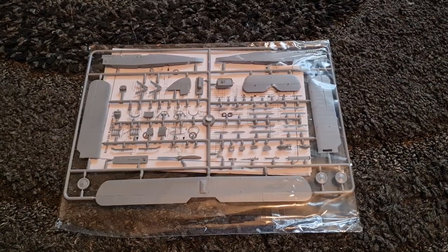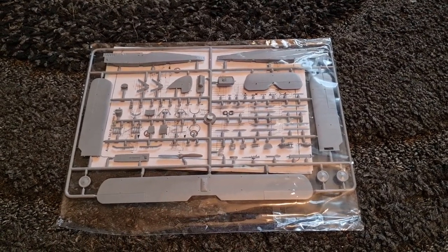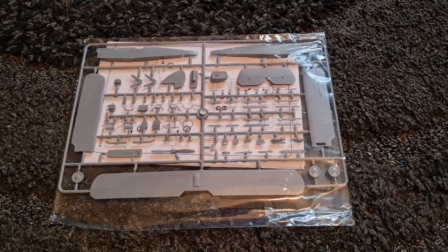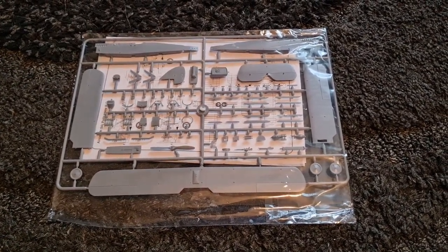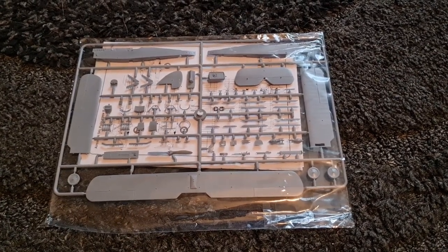I've built another World War One biplane from KP and that was a bit of a challenge — that video is coming soon as well. So it'll be interesting to see if it's the same with this one. Let's take a look at the plastic, instructions, and decals before we go any further.